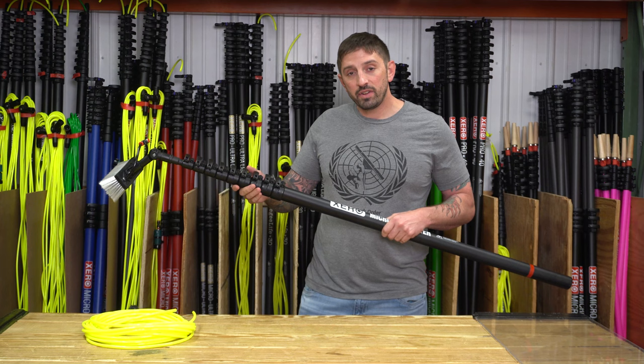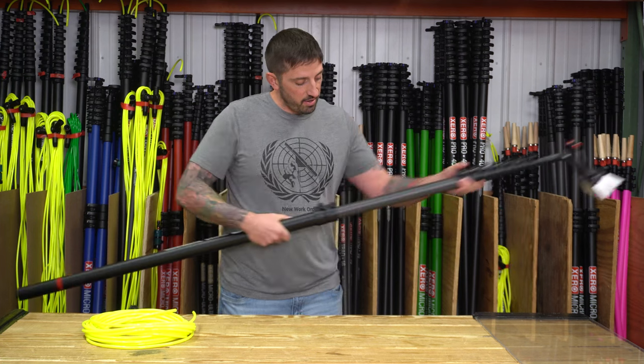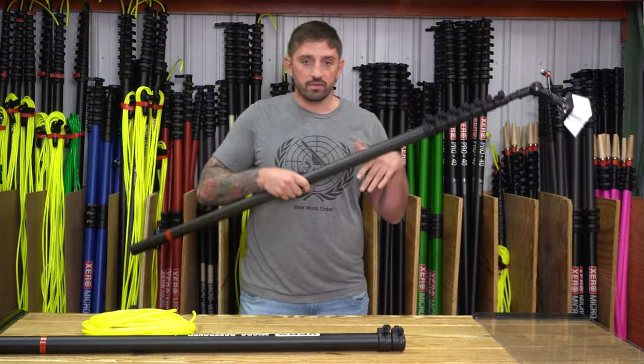It has an end offender on every other section, so you can take every other section off. Say if you wanted to take off section 8 and 9 here, right here at the 7th section, you would have the end offender in every other section from one down.